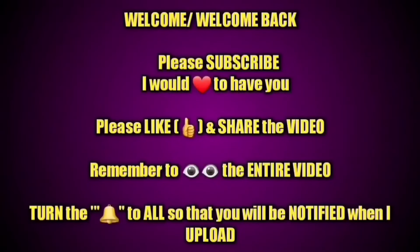Hey guys, please remember to subscribe if you have not, rate the video thumbs up, and turn on your bell so you're notified each and every time I upload. I want to put a disclaimer really quick.